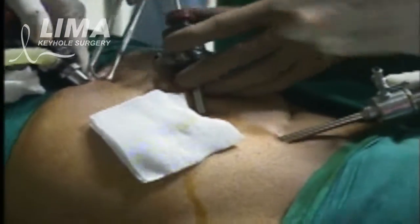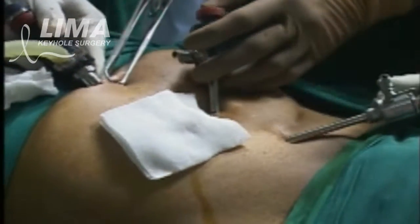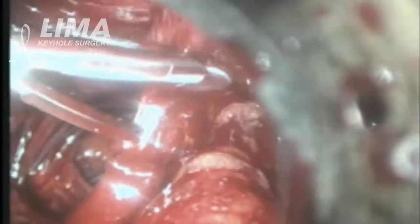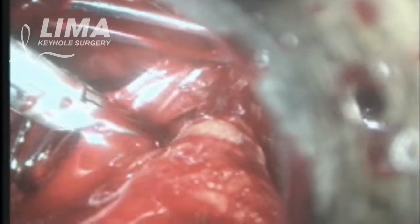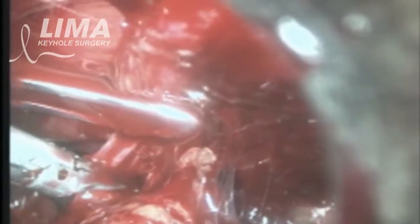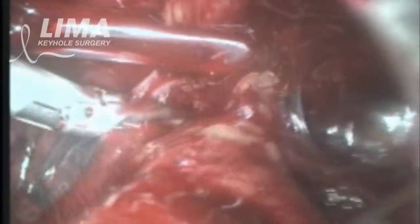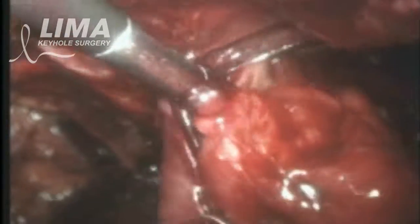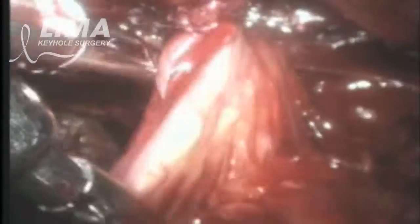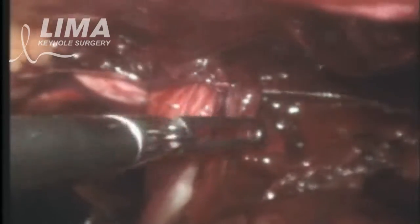The TEP is a technically difficult operation, but once one masters it, patients have very minimal pain and discomfort in the postoperative period. For most patients with early hernias, small hernias, and bilateral hernias — hernias on both sides — we tend to do the TEP.